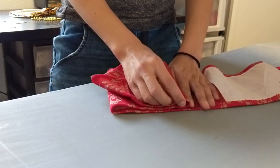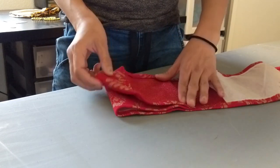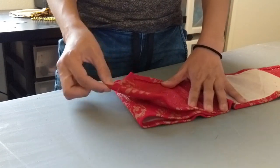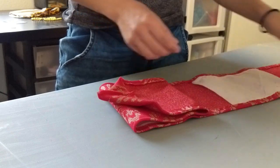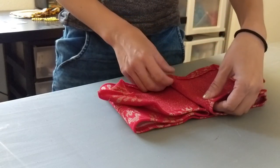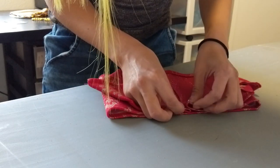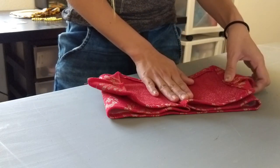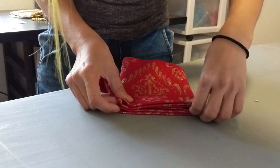Meeting the center, so really now it's like folded in threes. You just got to make sure that you still have a little bit of this coming out. Same with this side — meet in the center — and then just try to make sure they're overlapped so that you can sew them together.